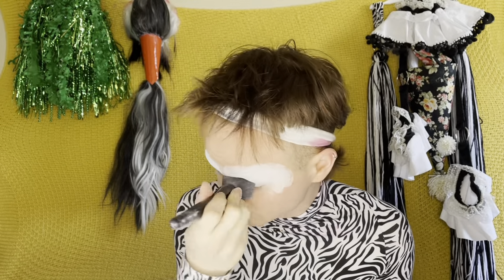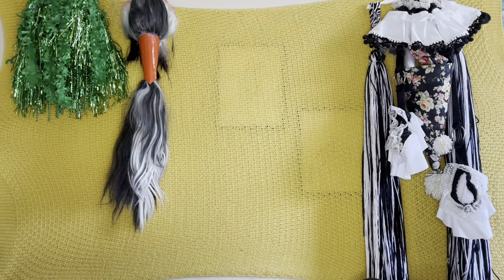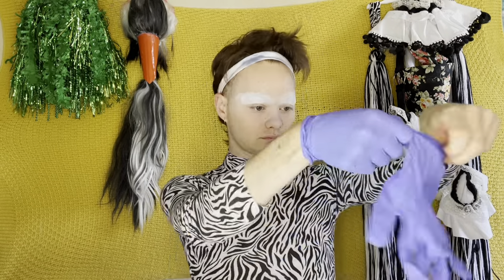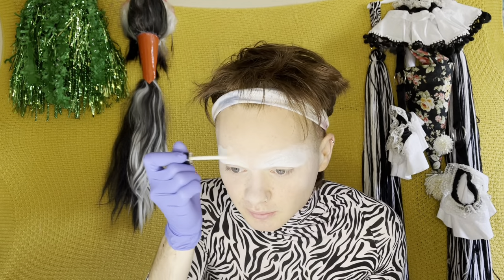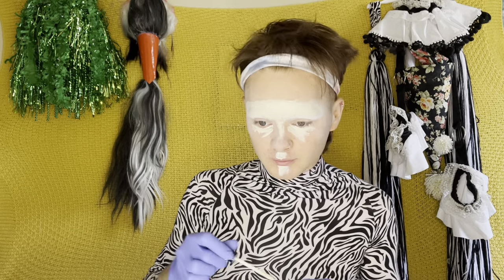I went ahead and glued down my brows and then set it with just some white setting powder. We're gonna start putting down the basic blocking out of how I'm going to reshape my face.